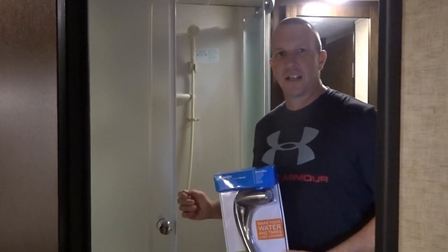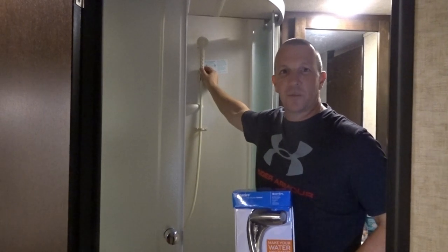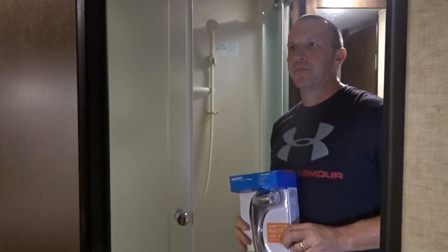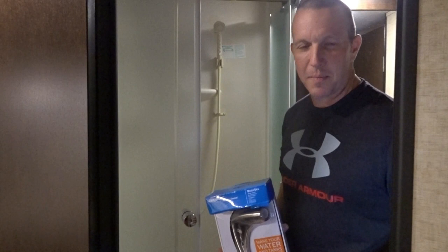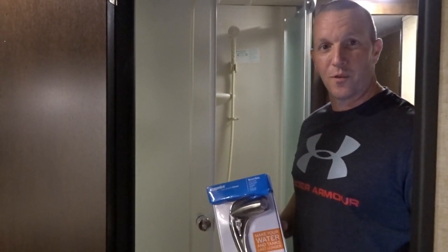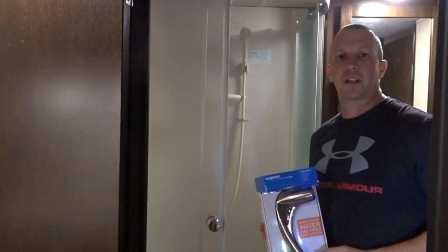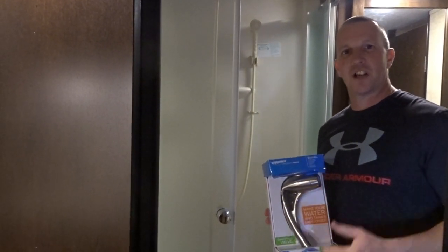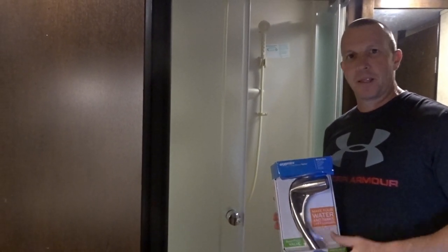Tonight we're going to be replacing the old raggedy shower head that comes standard with most RVs with a new Oxygenics shower head. We've heard some great things about it. It's funny how much you miss the little things like a decent shower head until you spend a lot of time in the RV. We've got an 11-day trip coming up in Virginia, Tennessee, and North Carolina, so we want a nice hot shower.